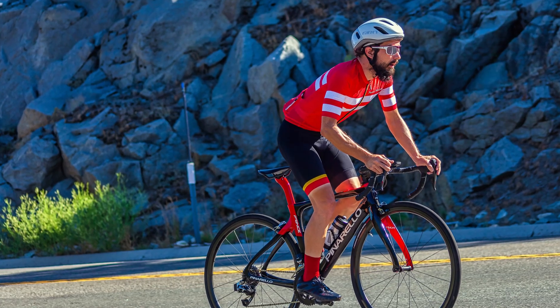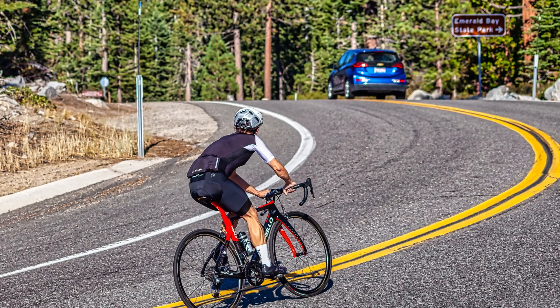Hey guys, story time. Back in the spring of 2019 when I was getting back into regular cycling and fitness, some cycling friends of mine would ask me, oh, are you going to get back into racing? And my answer was no, definitely not. I just want to enjoy riding and being outdoors and being fit.